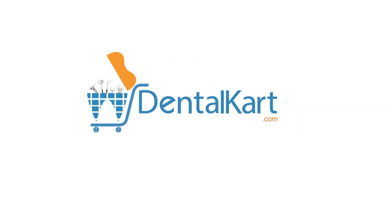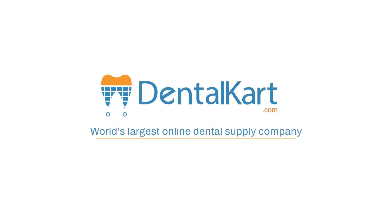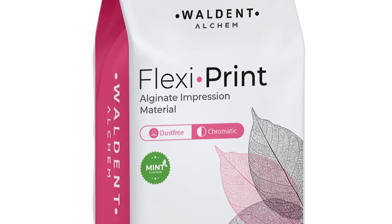Hey everyone, I'm Dr. Sushmita. In today's video, we will be talking about Walden Flexiprint Alginate Impression Material.